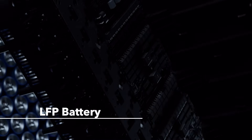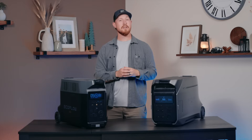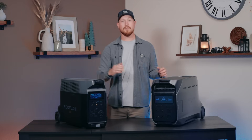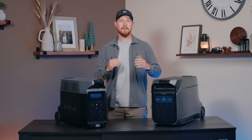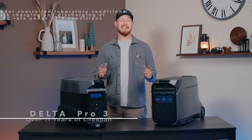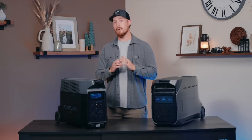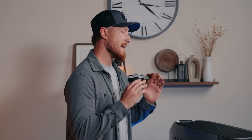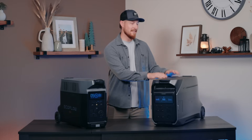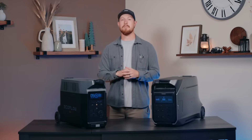Both units feature state-of-the-art LFP batteries. The Delta Pro offers 3,500 life cycles before dropping to 80%, and the Delta Pro 3 offers 4,000 life cycles before dropping to 80%, which is equivalent to over 11 years. The Delta Pro 3 can also work as a 10 millisecond UPS, which provides almost instant power switchover to protect your electronic devices. If you want to make sure certain devices stay on no matter what — like your computer or 3D printer — just plug them into the Delta Pro 3 connected to the wall socket, and when the power grid fails, they'll continue running smoothly.